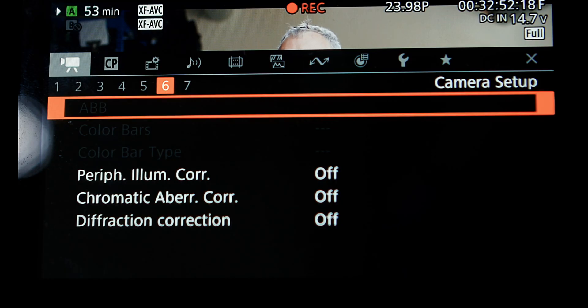So in order to get the most accurate color balance, what you want to do is black balance your camera. On the C500 Mark II, it's in menu 1.6.1, and you can tell it's grayed out. That's because the camera's recording and I have a lens on. To properly auto black balance the camera, you need to stop recording, take the lens off, put the lens cap on, and then hit that auto black balance. It'll take about five seconds, and then once it resets, you should get much more accurate color balance.